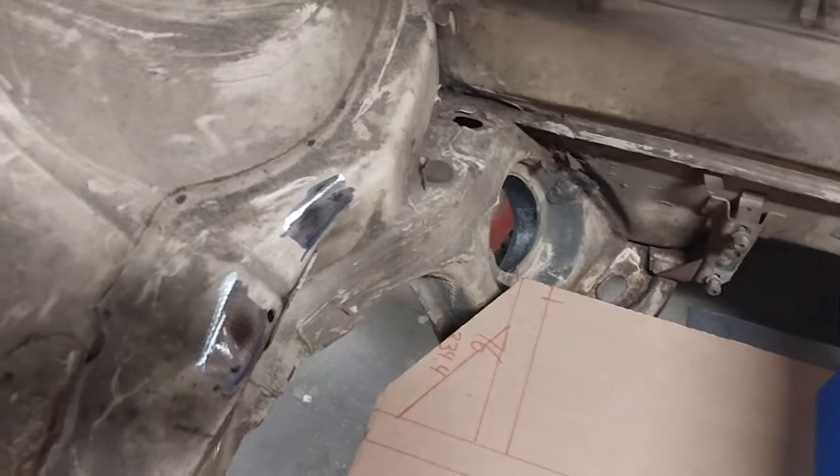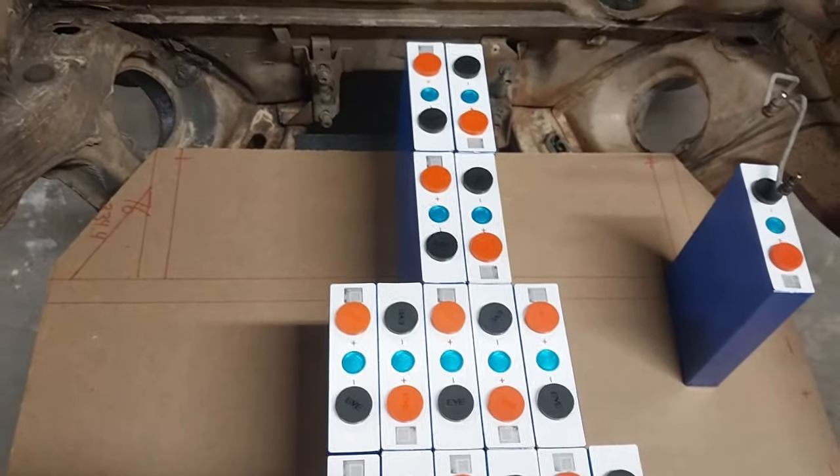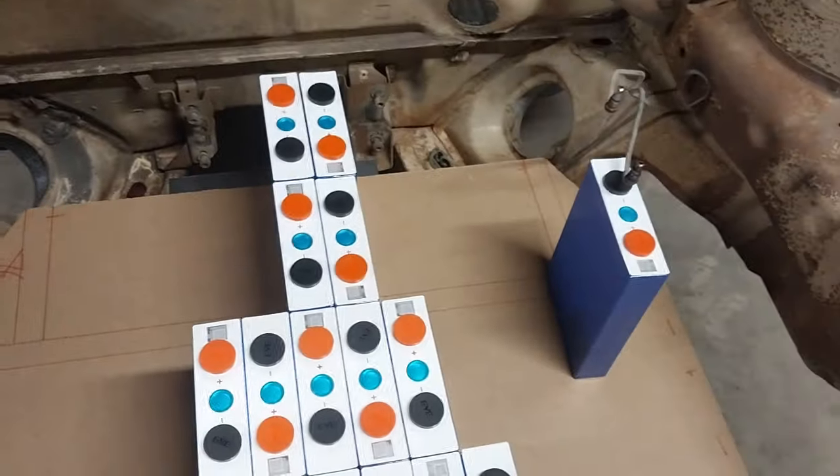One other thing you might notice is that I don't have motor mounts anymore — that's where the left and right motor mounts used to be. There also used to be a big old battery tray here for a 12-volt battery. I got rid of that. I am going to have a 12-volt battery, but it doesn't need to be that big and it doesn't need to be there.